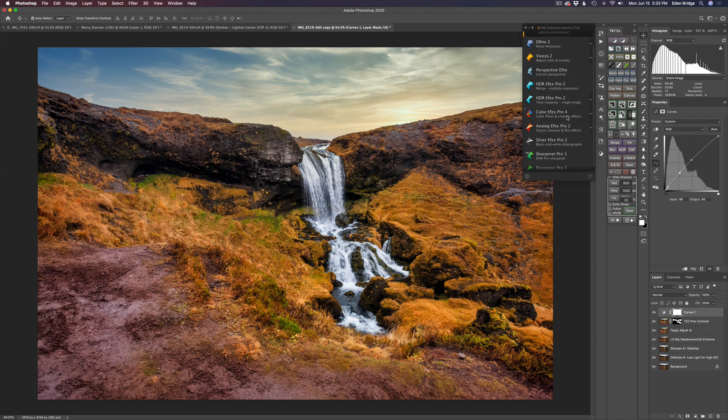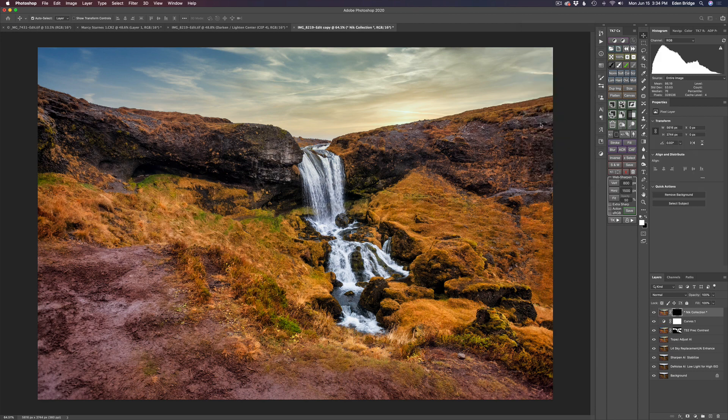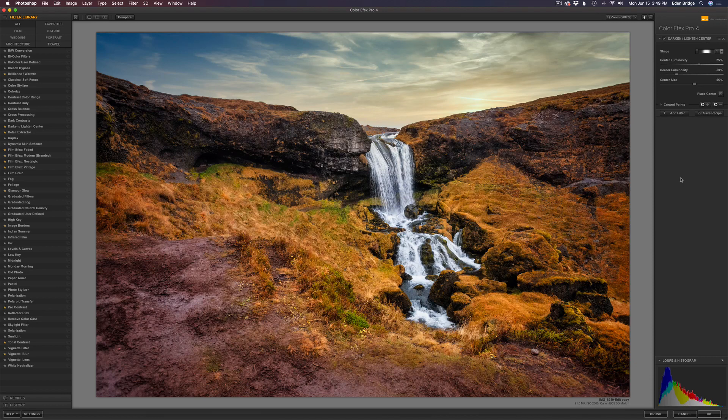I opened up the Nick Collection selection tool and found all my software inside. In Color Effects Pro 4, you can star favorite filters so they show up in the list. I had saved Darken/Lighten Center as a favorite, so I just clicked it — it automatically stamps the layer and opens the Nick Collection with that filter already loaded. I don't know of any other software that can do that.